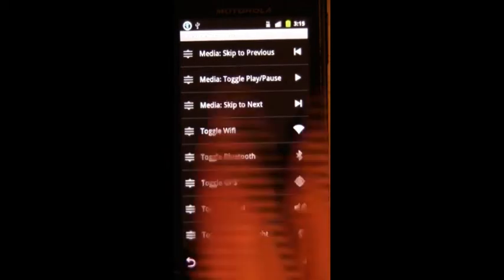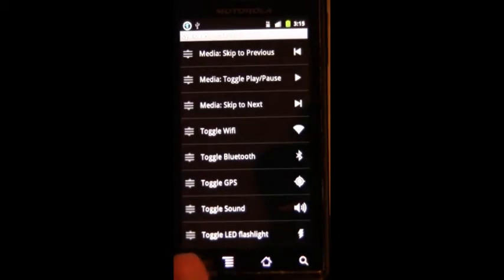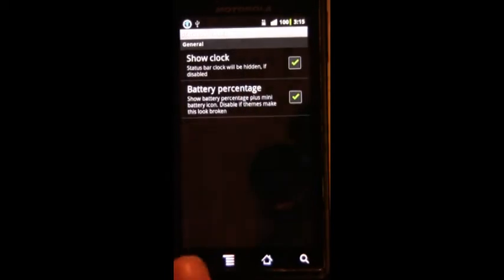It says I'm dragging Bluetooth — there's a little issue. Anyways, now they're in the front. Next we have status bar tweaks — not really big things. Battery percentage. The render effect —